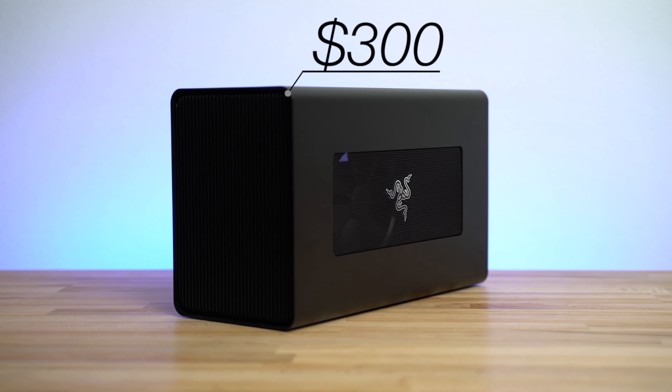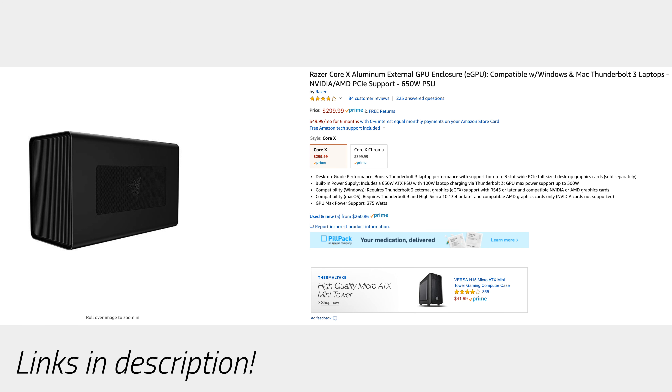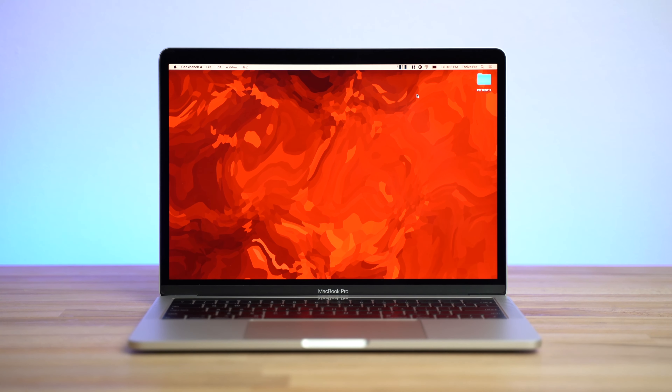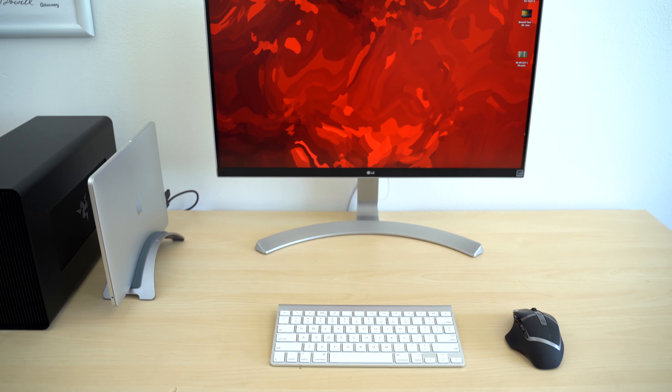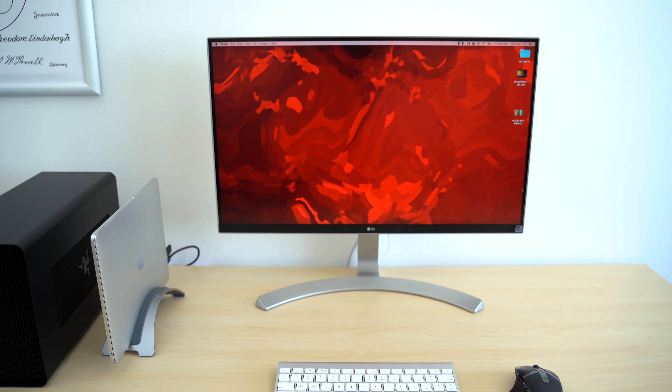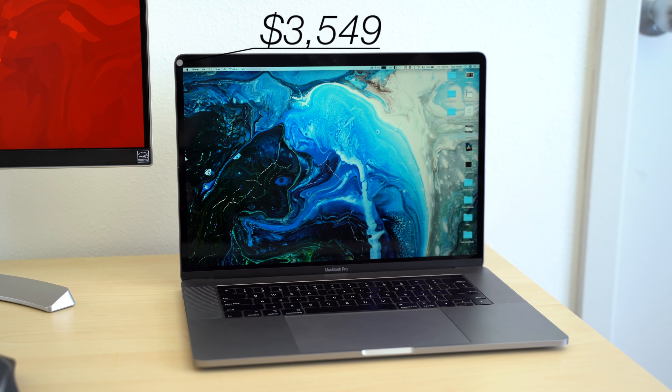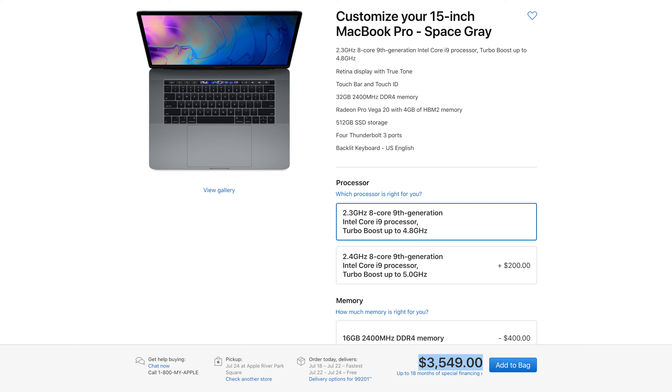For the eGPU system, we're using the $300 Razer Core X with a $400 Radeon Vega 64 graphics card, and combined with the new $1300 base 13-inch MacBook Pro, that makes for a total of $2000 for this setup, compared to $3549 for the top-spec 15-inch 2019 MacBook Pro.